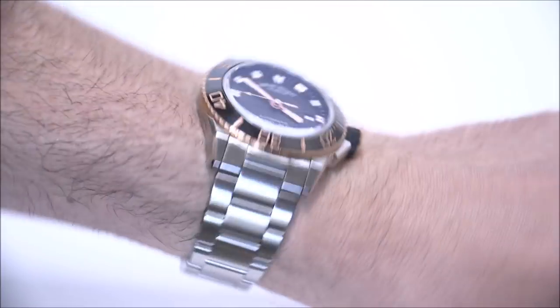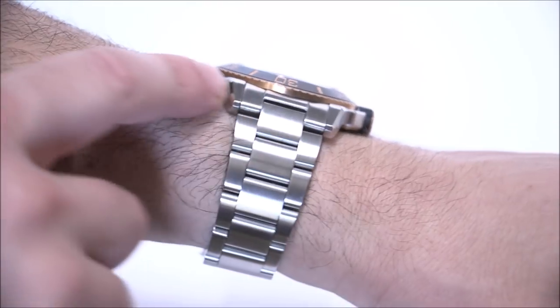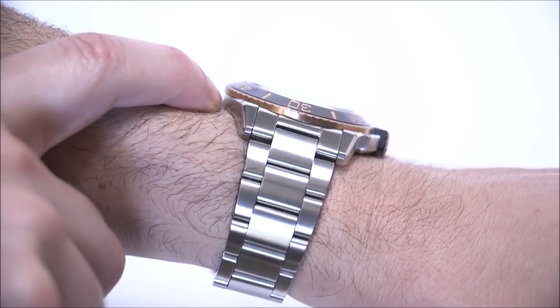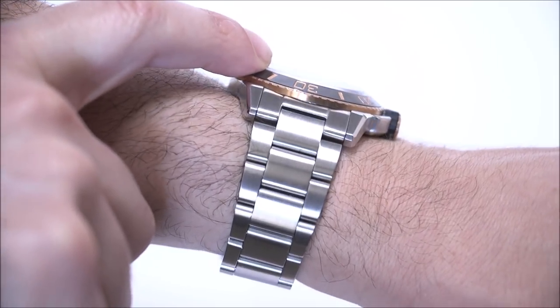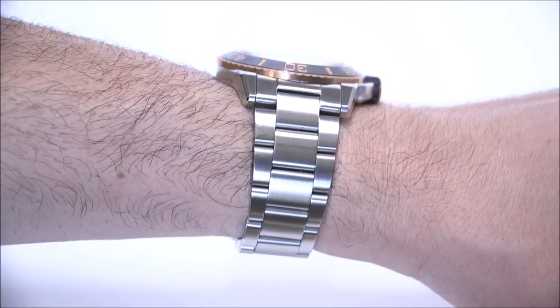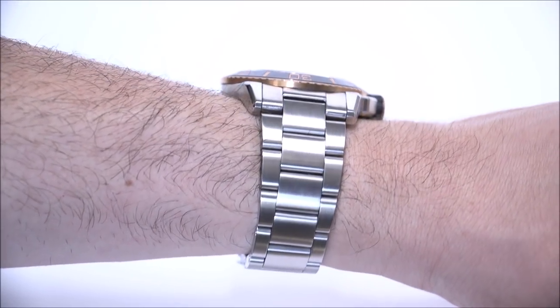The case is 44 millimeters wide, about 13 millimeters thick, and it wears smaller because it kind of looks like a little mountain — it's not as thick at the edges, but towards the center of the crystal it gets thicker. So it wears with a thinner profile than most watches that are 13 millimeters thick.